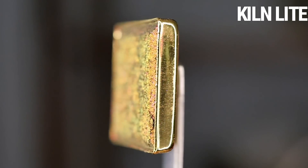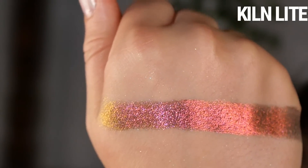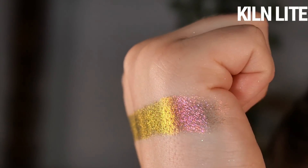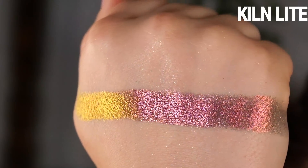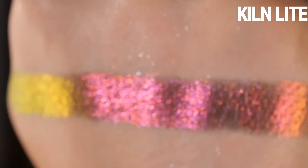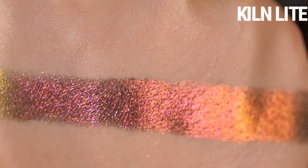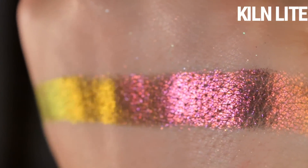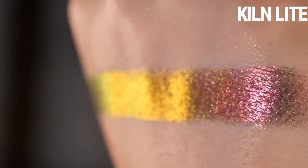Kiln Light is described as a gray base that shifts bright red, orange, yellow, chartreuse. In terms of difference in tone from Forge Light, this reads to me as more of a vibrant primary red, and the shifts primarily go from orange to yellow to that hint of chartreuse. You can slightly see it on the eyes, but overall you mostly see the red and yellow.